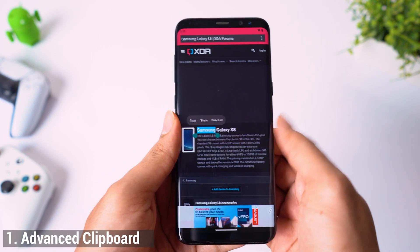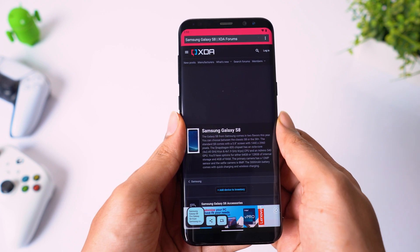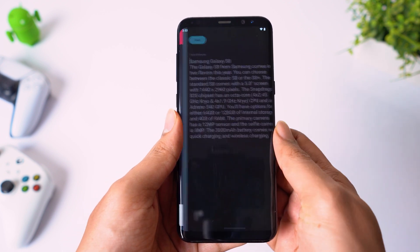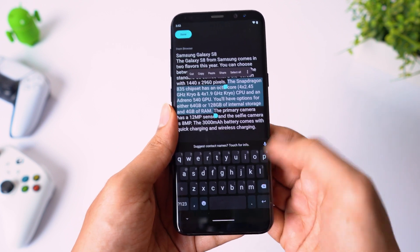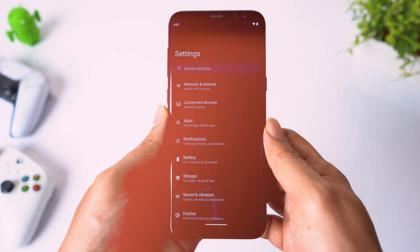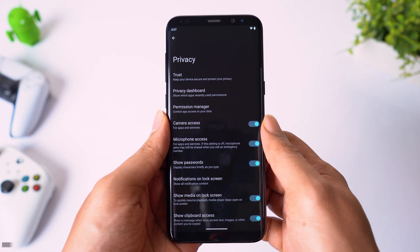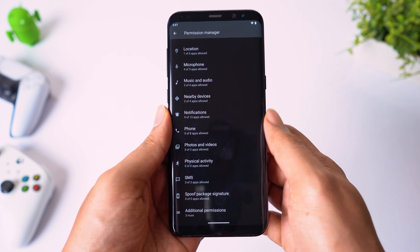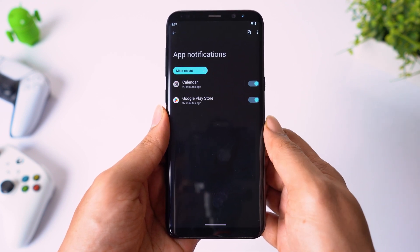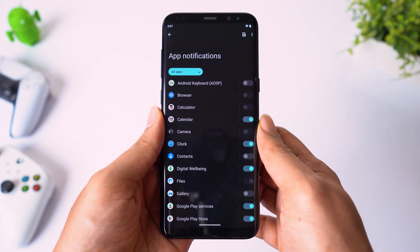Number 1: Advanced clipboard. When you copy text, you can edit the text straight from the clipboard before you paste. This will come in handy when you do not need the text in between or you want to make some changes. Number 2: Improved security. In previous versions of Android, every app that you installed had access to send notifications by default. Now every app will ask you for your permission to send notifications — it is how it should be.